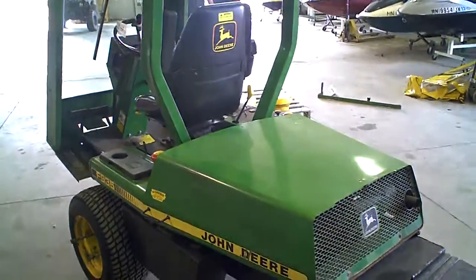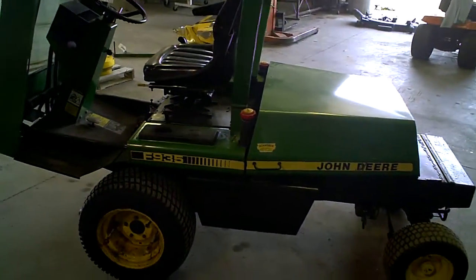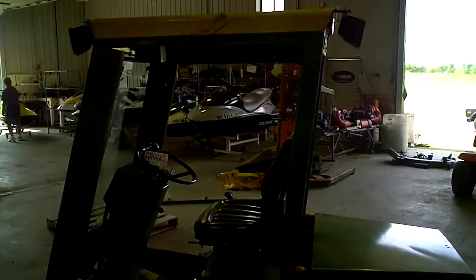Lot number 1-9-4-4-A. Here we have a John Deere F935 diesel front mount mower with cab.